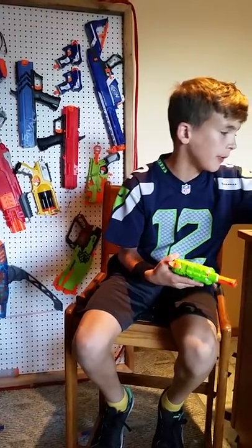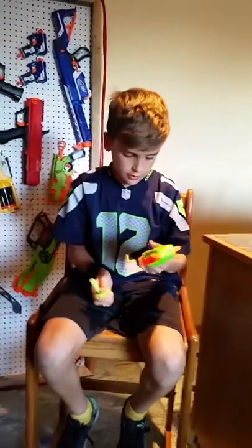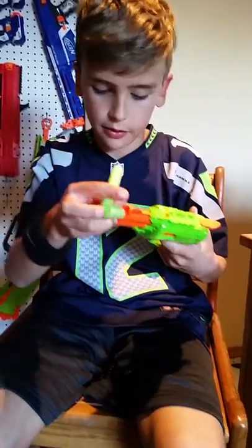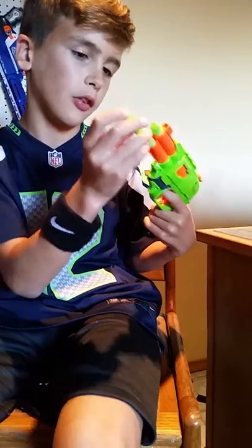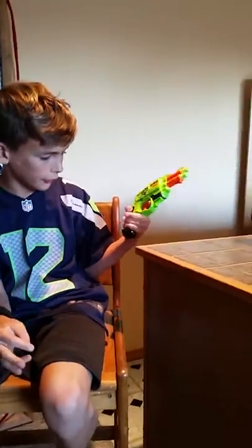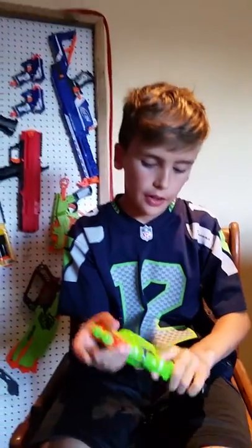It has pretty good gripping. I like the gripping on it because it feels really good for my size of hand, but I don't know about adults that will hold it. I don't know if it'll work for them, but it feels good with my hand.